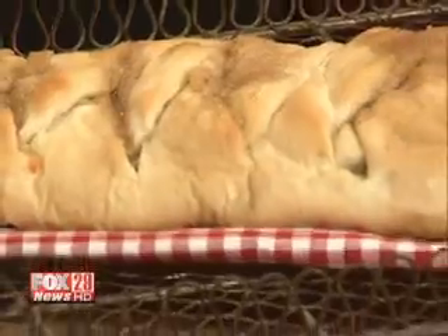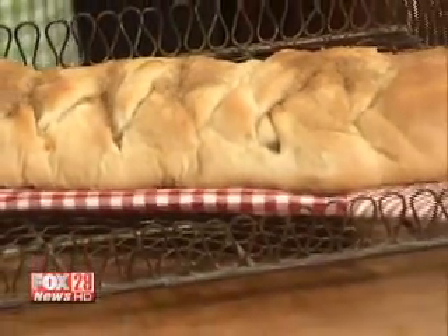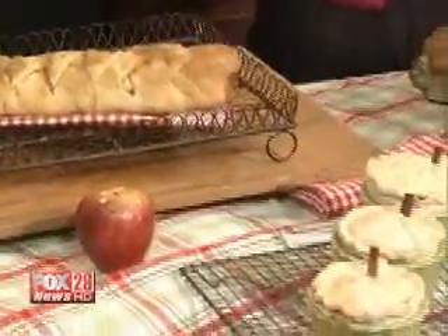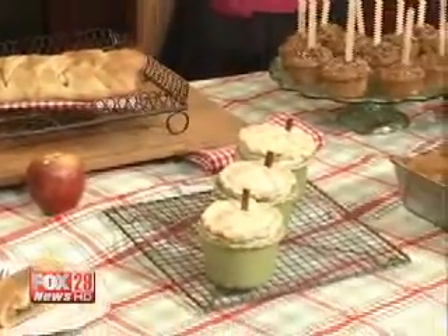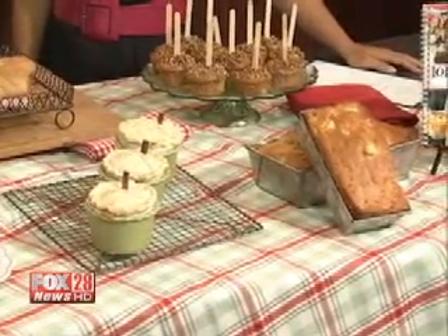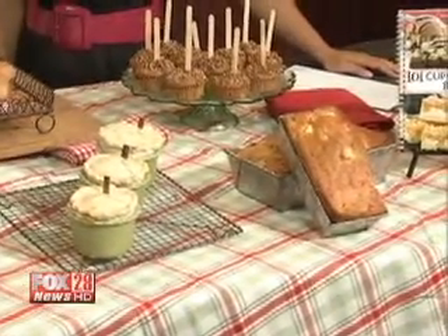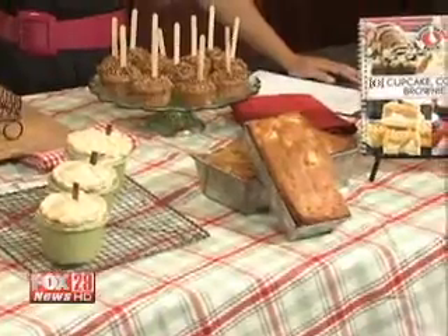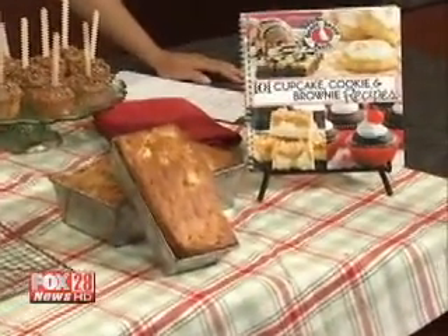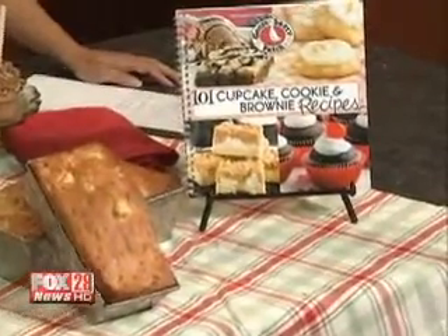Peeling apples can be tricky — you might just need a good knife or a better peeler. Some people use apple peelers, and that could be worth it. A helpful tip: if you take your apple slices and dip them into carbonated soda, like lemon-lime soda or club soda, you'll keep them from getting brown. Just a quick dip and they won't turn brown.